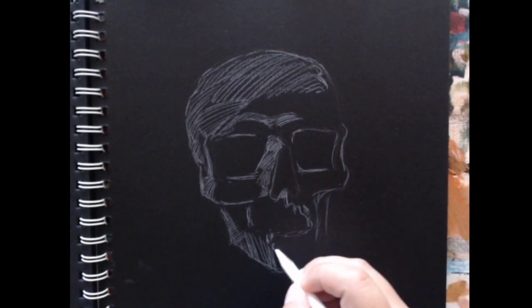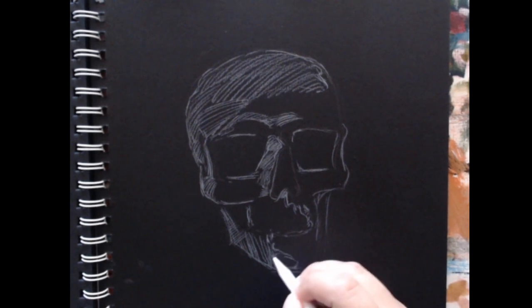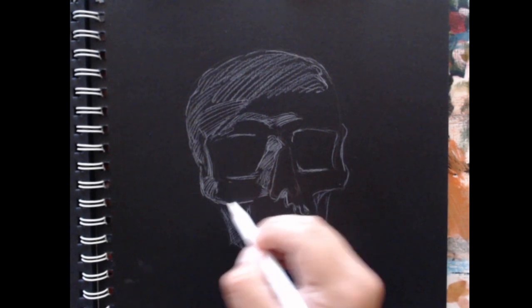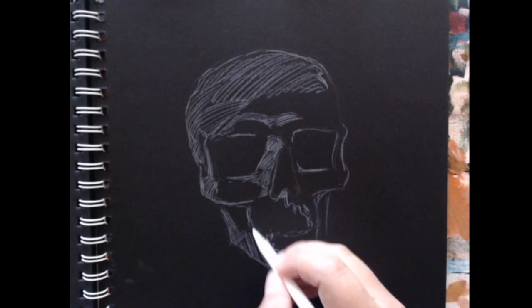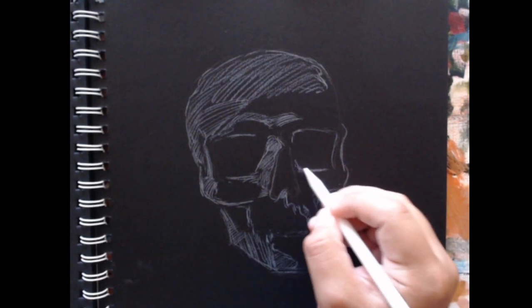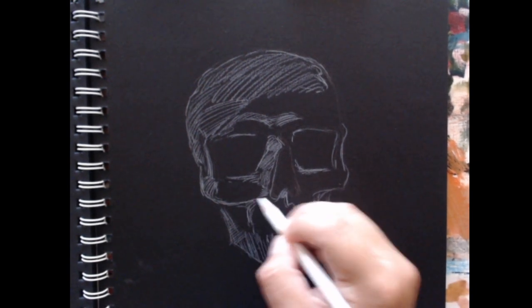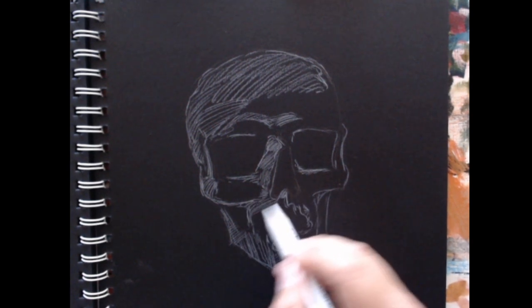I hope you guys are having a solid day, a solid week. I mean it's been pretty crazy out there, but I hope it's good. Sorry if I zone out here and there, but it really is a meditative experience. It's just sketchbooking — letting your mind just go with it.